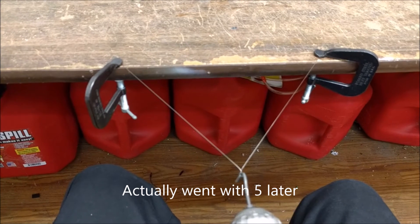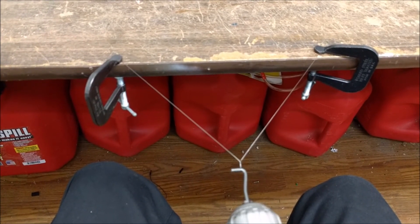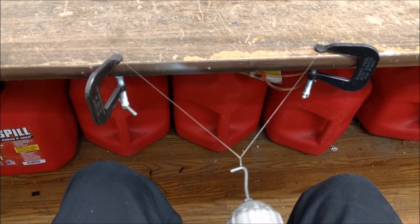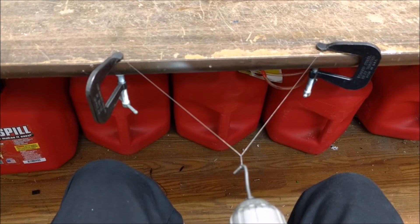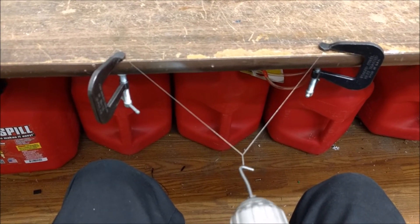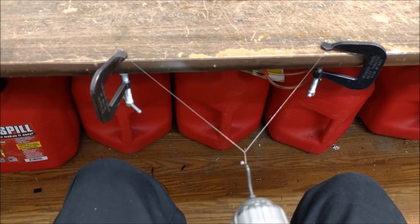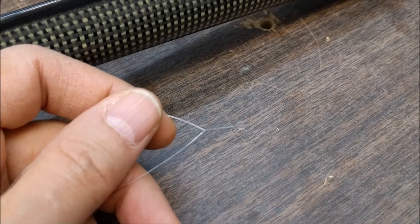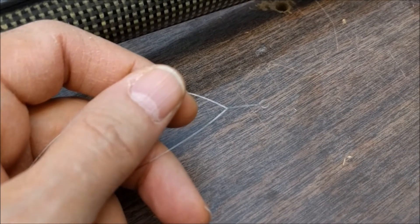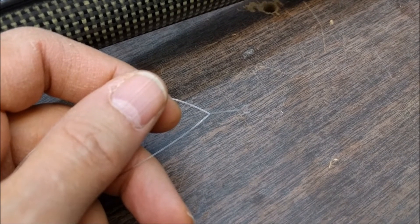One, two, three, four, five, six, seven, eight, nine, and ten. It's a nice way to attach wire to a servo arm in a neat way. There's no CA, no epoxy, because it's strong enough just mechanically.